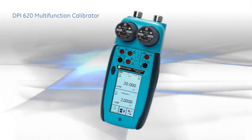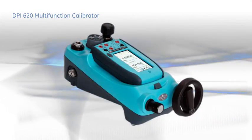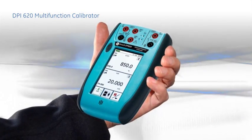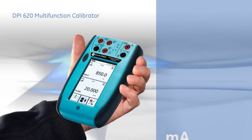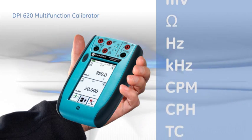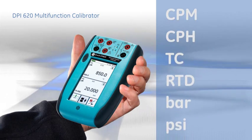In this presentation, we take a look at the capability of this powerful multifunction calibrator. The DPI-620 is a high-accuracy reference standard calibrator that measures and sources milliamps, volts, ohms, frequency, thermocouples, RTDs and pressure.